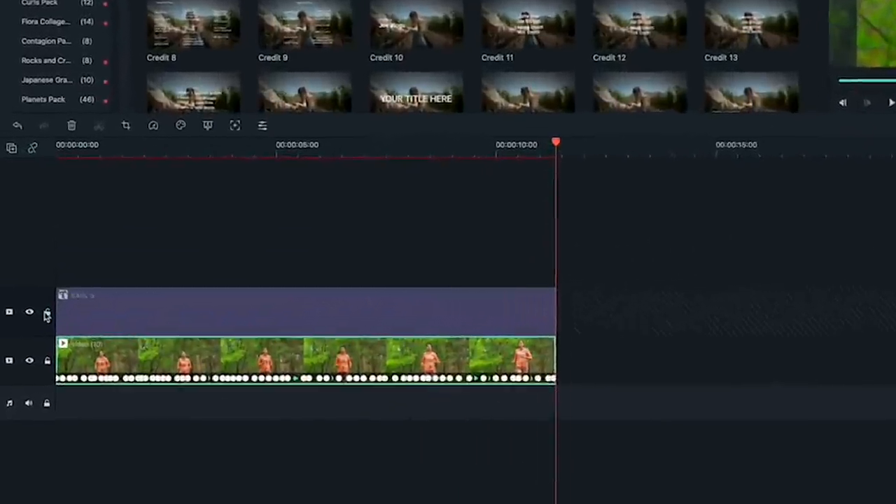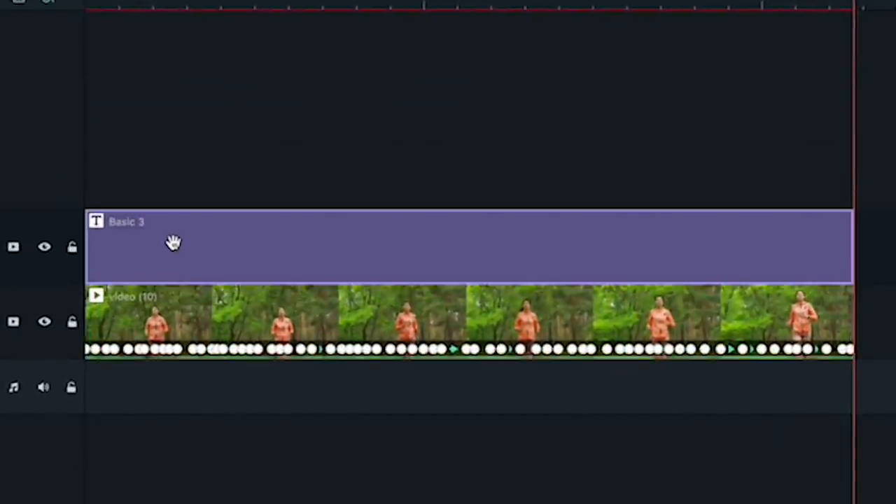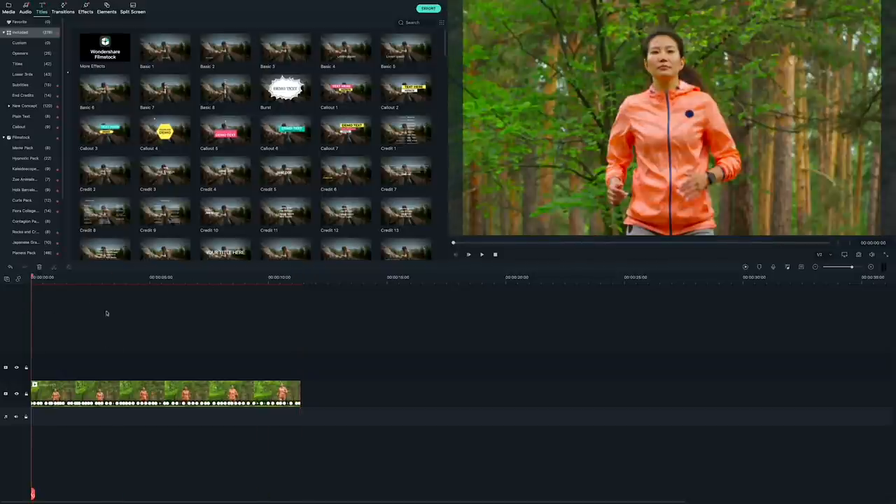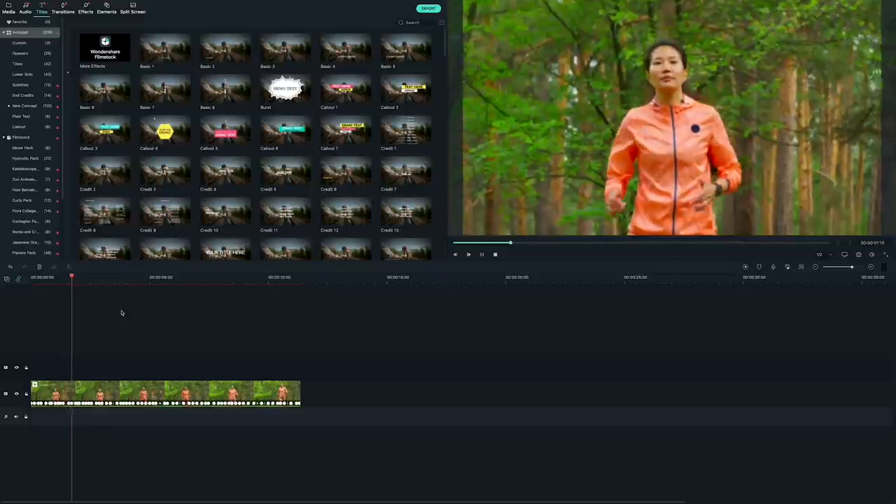Once you're done, unlock the track with your marker and delete it. Then watch your locked-on clip back. Looks good!